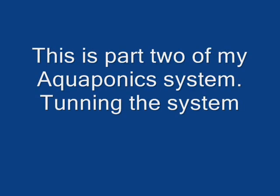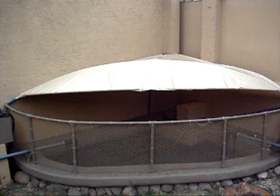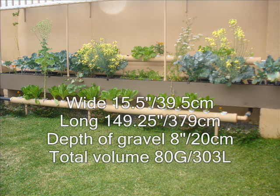All right, here we go — the tuning of the system. I've been working on this for a couple of months and it's a ton of fun, coming up with new ideas and ways to make things work. I want to give you the dimensions of my system so you can take these numbers and calculate them to whatever you're doing, either reducing or expanding, to give you a basic idea of what will work for you.